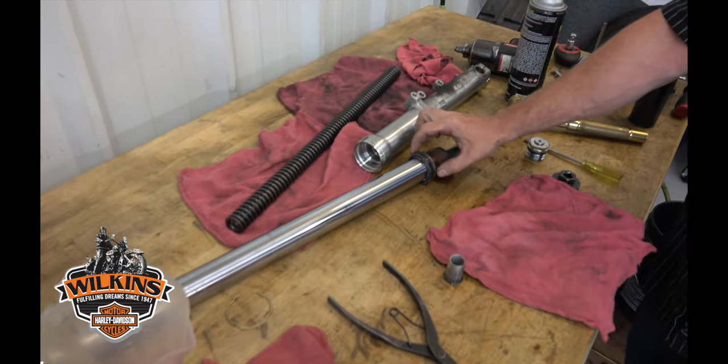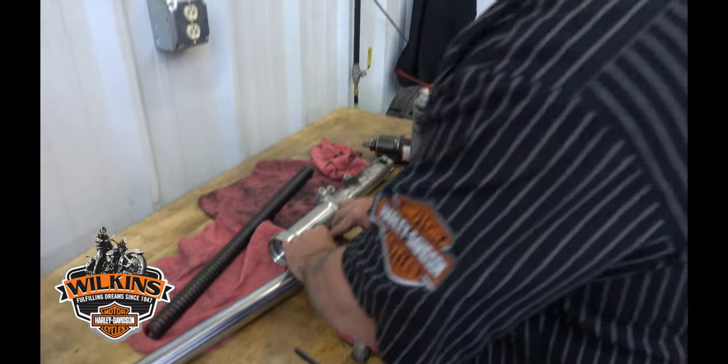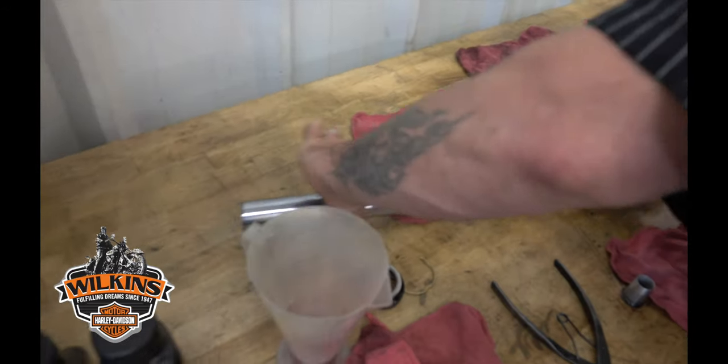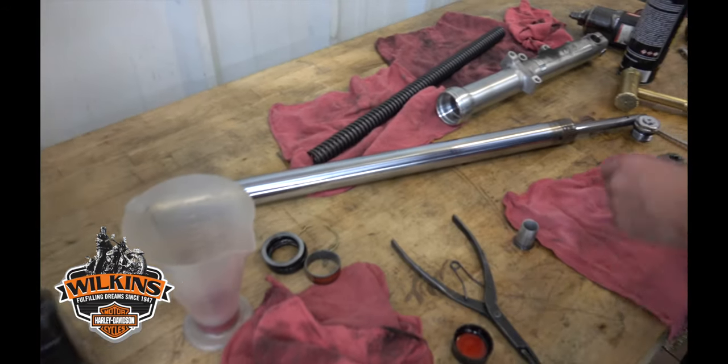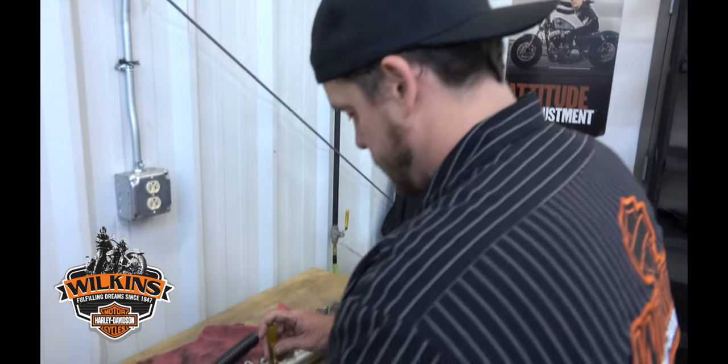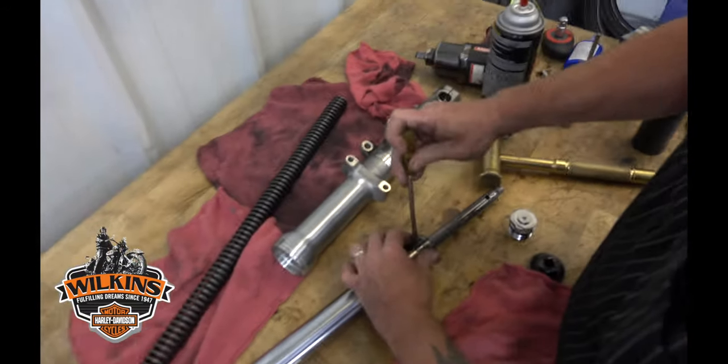We're gonna replace the bushings — you got two bushings, and this is the seal that was leaking. Slide that off, then slide this bushing off. This one's a little trickier to get off. Just open it and turn it a little bit.